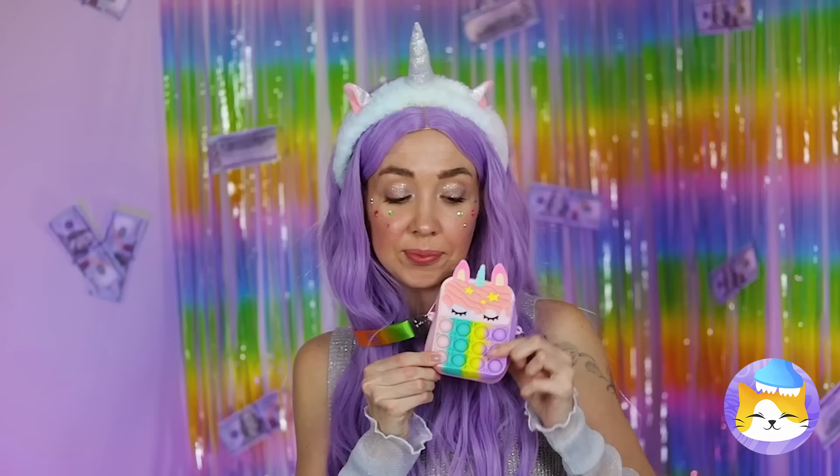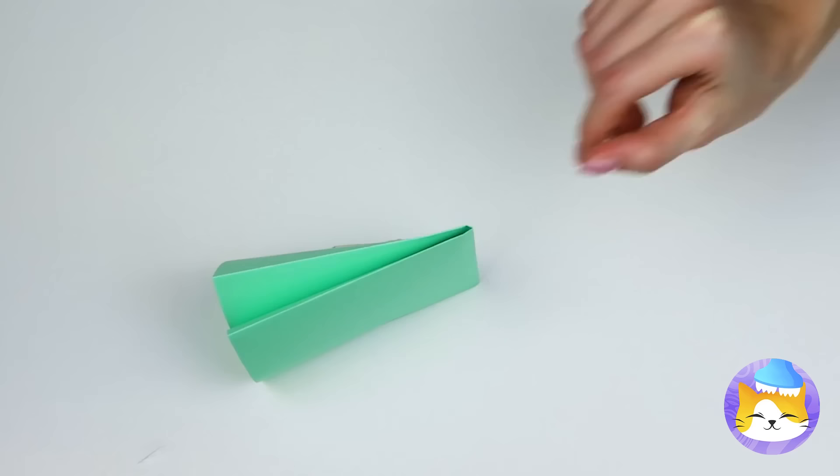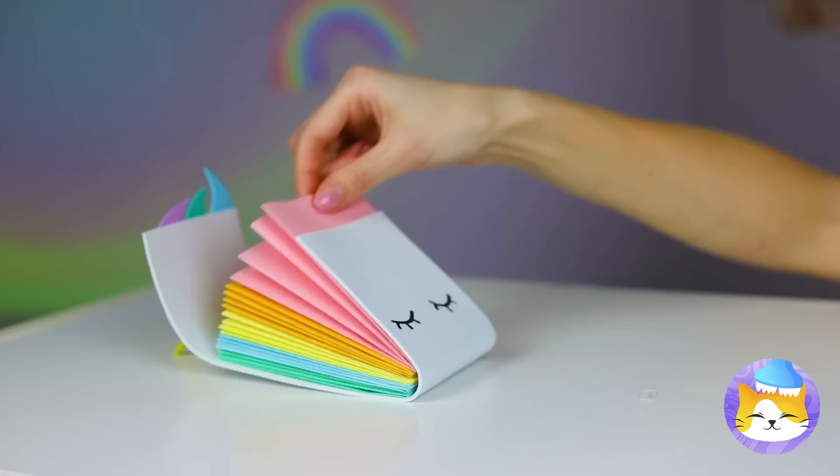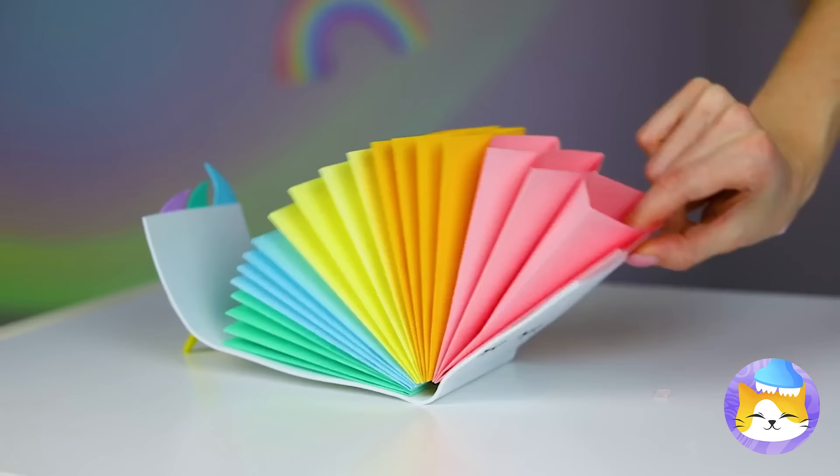Of course, you can always use paper. Make some fans and bind them together — it could use a few equine touches. Now release the rainbow and enjoy your new wallet. Plus, all those fans come in handy on a hot day.